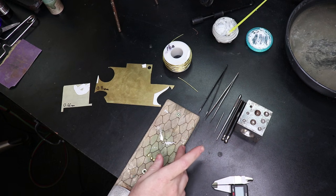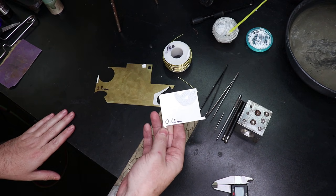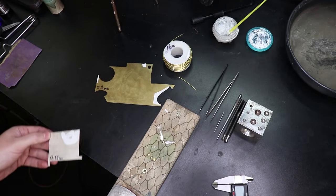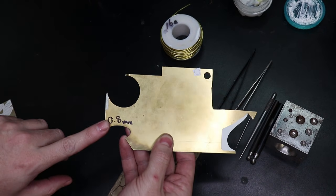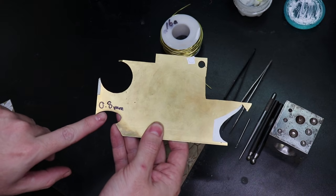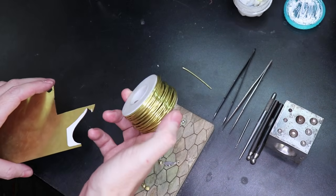All you're really going to need is some silver that is 0.66 millimeters. And you can use some brass that is 0.8 millimeters, or you can use some 16 gauge wire.